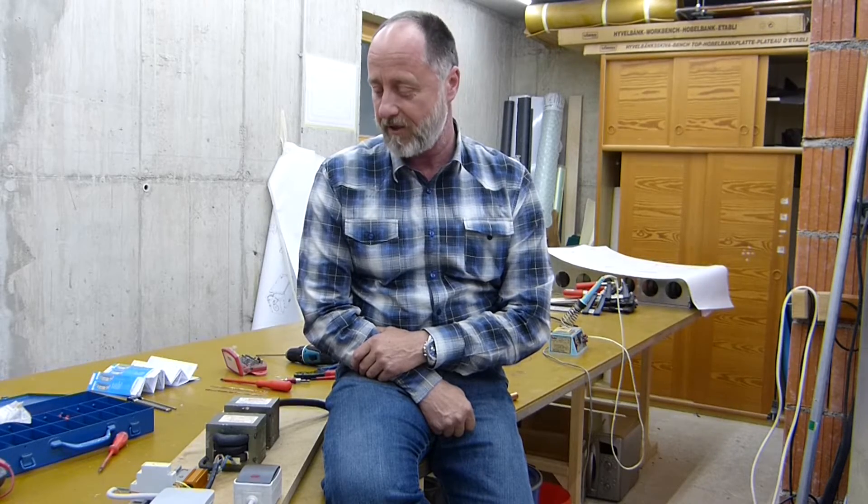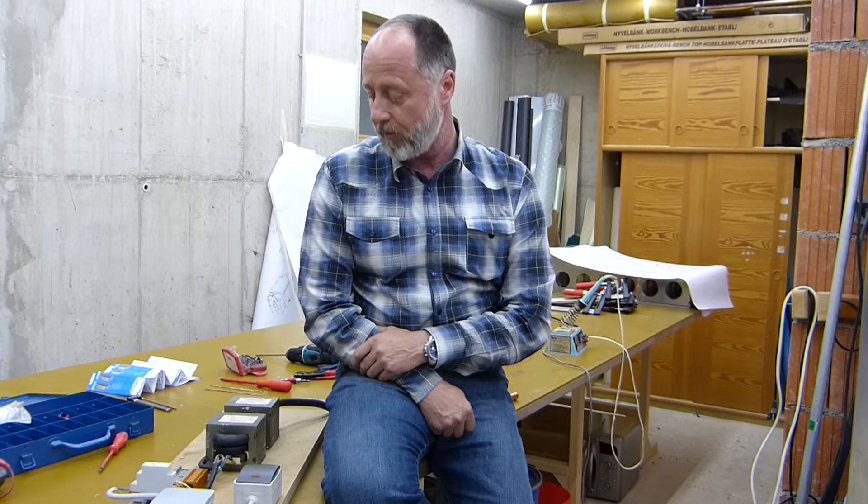Hello everybody, welcome to my channel. Today I want to show you how I tried to build and test a spot welder. It's my first YouTube video and as you can hear I'm not a native English speaker, but I try to do my best talking English to get a bigger audience. What I'm trying to do is build a spot welder and make some tests before I go ahead and build the real machine. I looked up many videos on YouTube and tried to find out how to manage things.